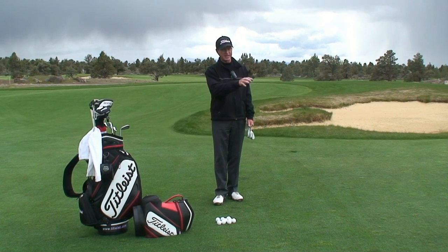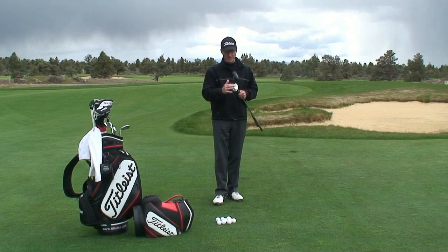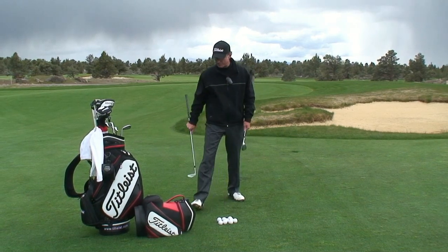This is the shot you've got to hit when you're close to the green but in the rough situation where the ball is down. The hinge chip should always be done with just your sand wedge or your lob wedge. I'm going to grab my sand wedge here.